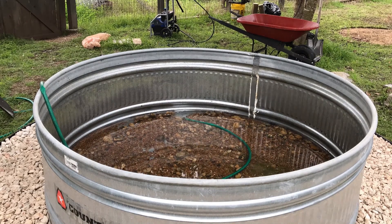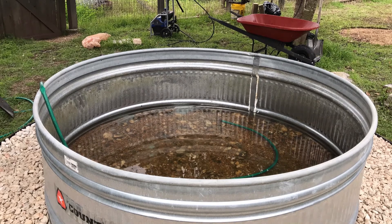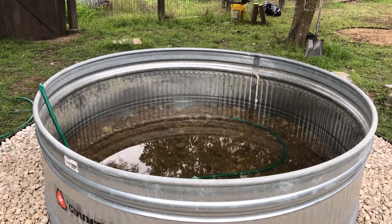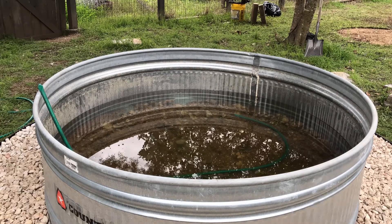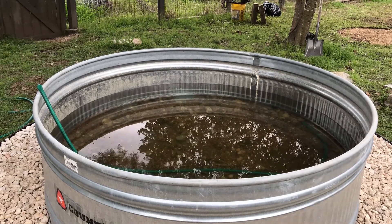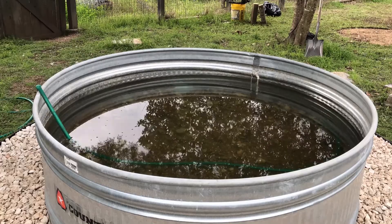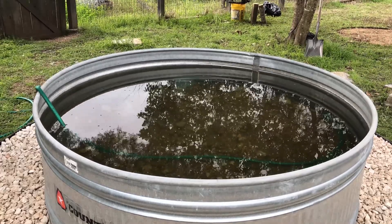Once you fill your pond up with water, you'll want to add something called pond start — we got this at Walmart. It has beneficial bacteria and a dechlorinator to remove the chlorine that's in your tap water. You'll just follow the directions on the bottle; it'll show you an amount to put in per gallon. Now, this is where our lives got kind of crazy. Along with the rest of the world — what you will see now was filmed just a few weeks ago, so our pond already had the plants set up as well as some of the fish.